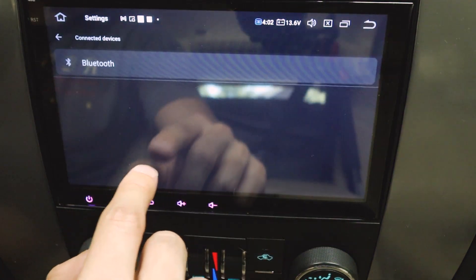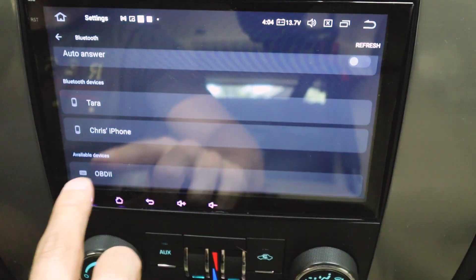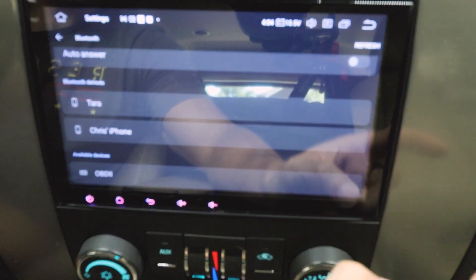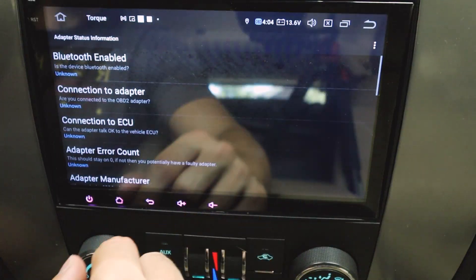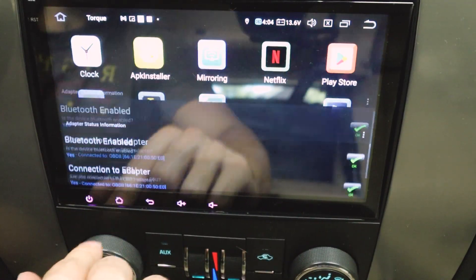Then we go to Settings, Connect Devices, Bluetooth, and refresh. The OBD2 device will pop up — pair and connect. That particular OBD2 reader will only work with the Torque app. And as you can see, we are all connected and everything looks good.